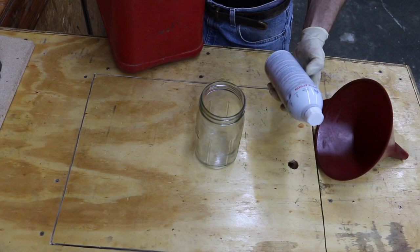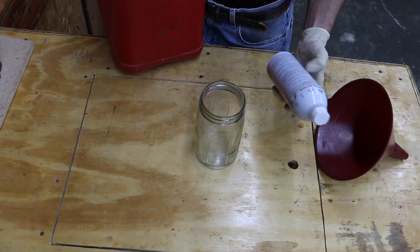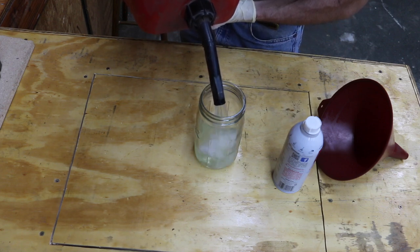The Seafoam instructions say to add one ounce of Seafoam per gallon. I'm going to add a little bit more than that, just because I want to get a really thorough clean. So I'm going to go ahead and add 20 ounces of fuel, and I'm going to add just around one ounce of Seafoam for the 20 ounces of fuel.